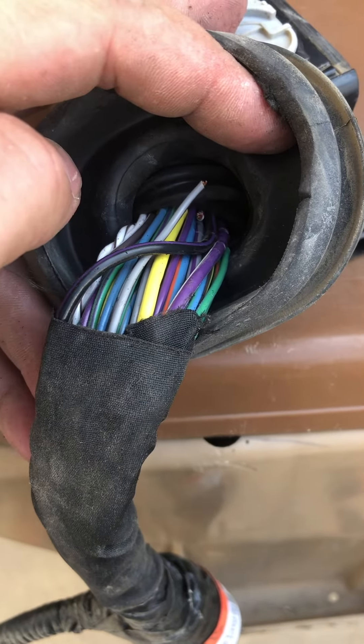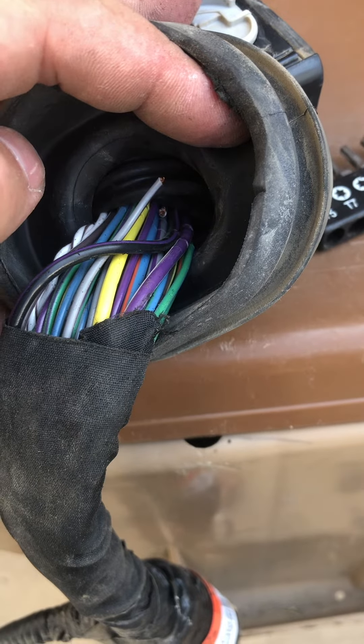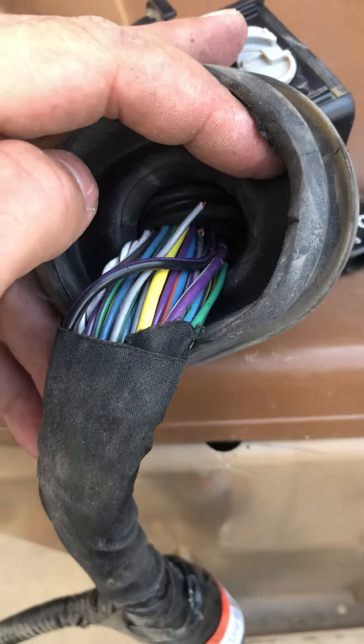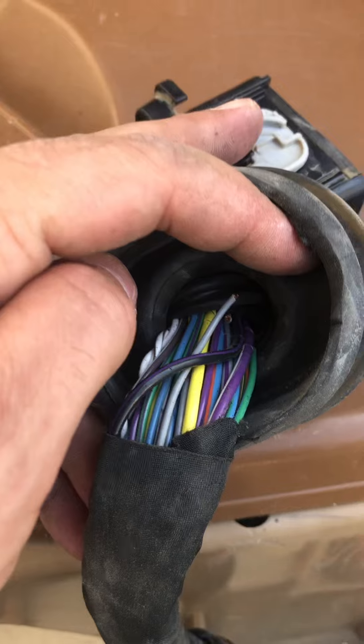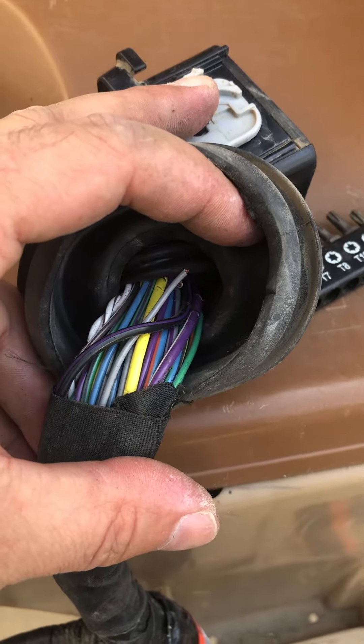I just got a whole new harness and it's pretty hard to get in there and rewire it all, but it can be done with a lot of patience. I just went through Ford and got an OEM part, and that's what I'm doing today. So just check this before you put a new actuator in.